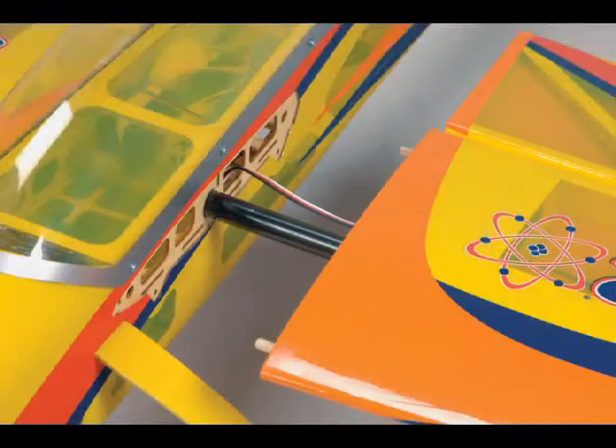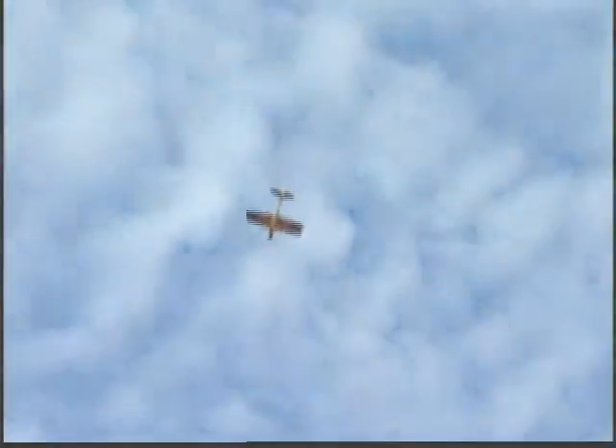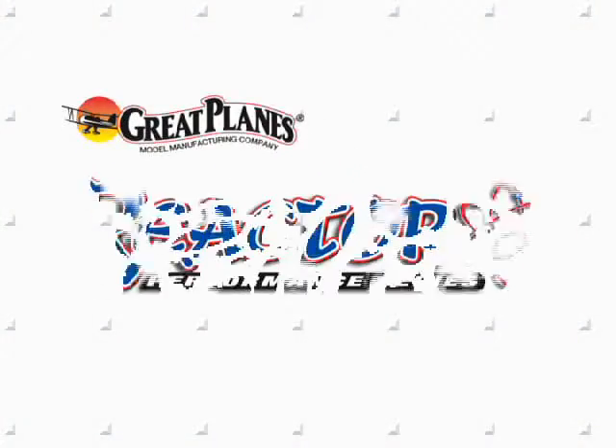Once you're at the field, just plug in the wing sections, take her up, and start impressing your friends and fellow pilots with a wide variety of maneuvers that this plane will do. That's the Reactor 3D, the ARF that does it all.